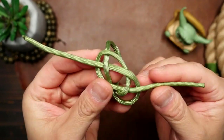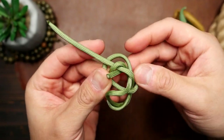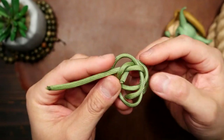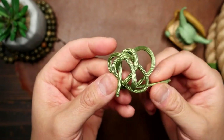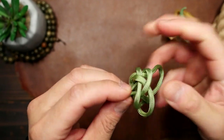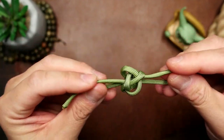We've formed our Carrick's Bend, and after that, the cord on the right is going to move counterclockwise past its standing end and then through the opening in the middle. Then the left cord moves counterclockwise past its standing end and then through the middle. Gather both strands and form the knot slightly, but leave it somewhat loose.